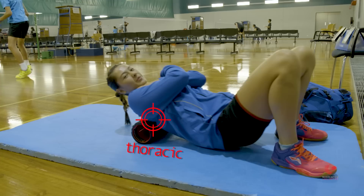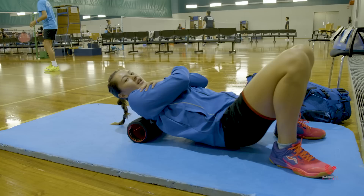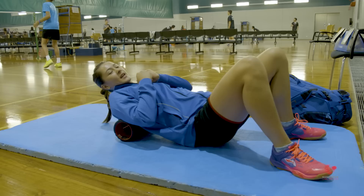My upper back, my thoracic, gets quite stiff which makes it hard for me to rotate when I'm hitting the shuttle. So I try to loosen it up with foam rolling, a massage ball, and then doing some activation exercises before I play.